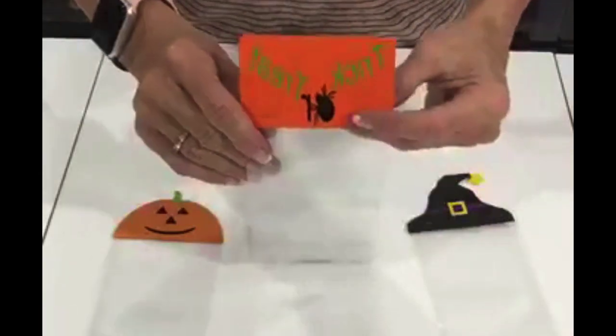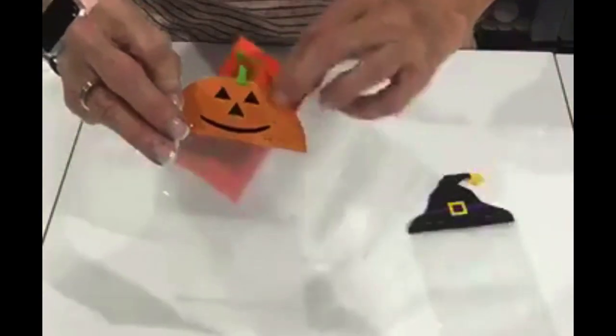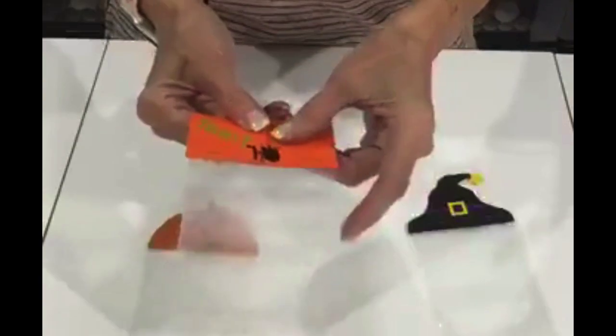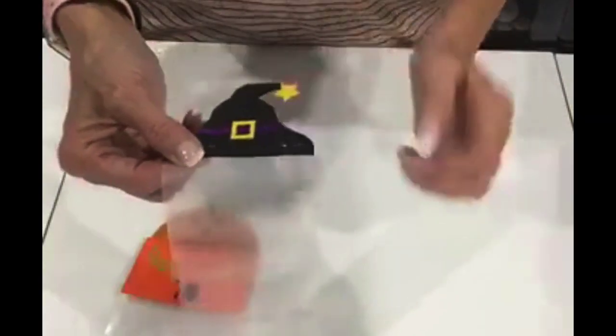This one is Trick or Treat, and then a pumpkin. Very easy. This is paper here, but on top the face is vinyl. And this is paper, but the green and the black — that's all vinyl. And this is all paper, except the purple is ribbon.